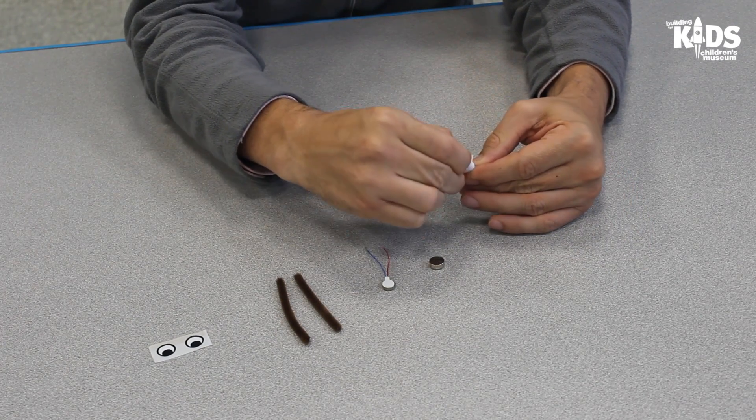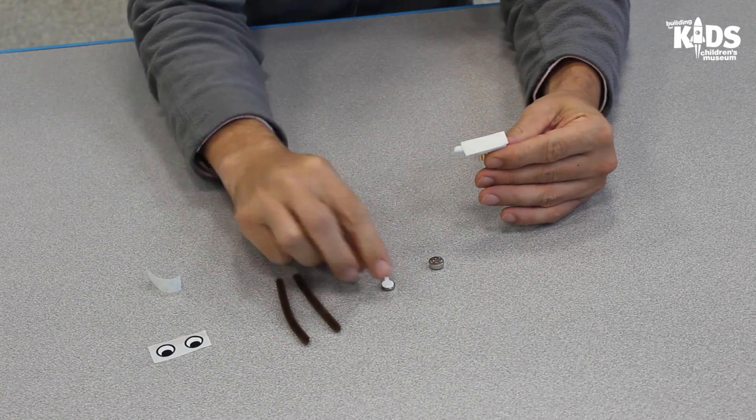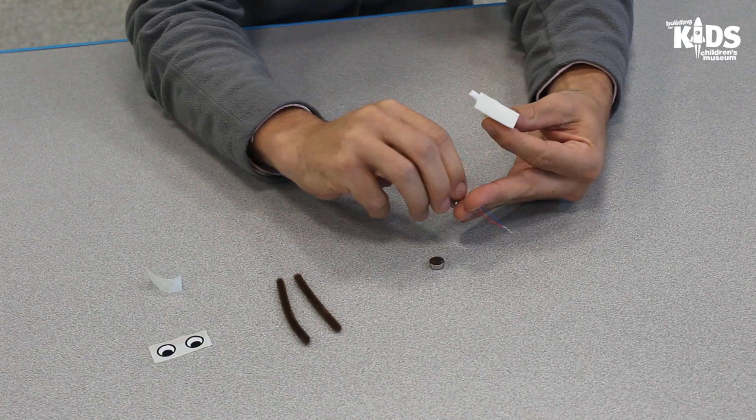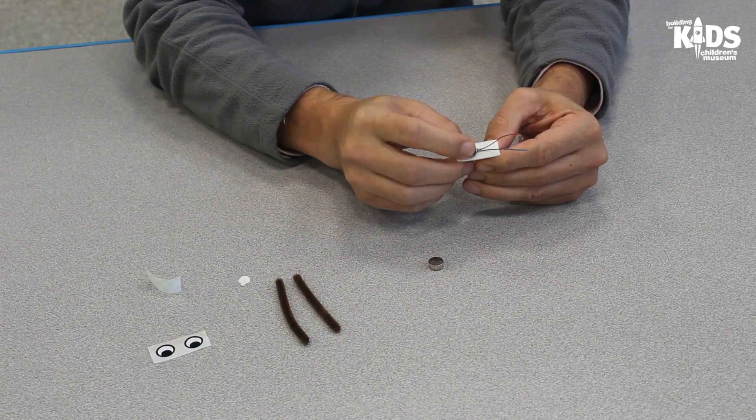Pull off the protective strip on the tape. Next, attach the motor to the sticky tape by putting one end of the motor without the wires near the part of the toothbrush where the handle is cut off.